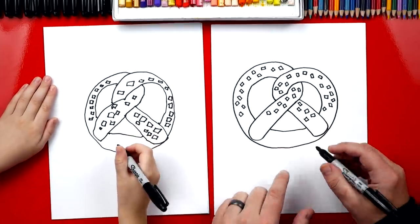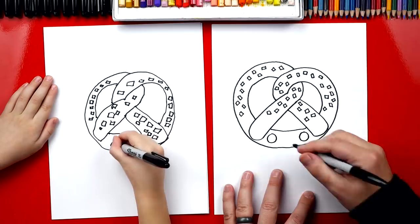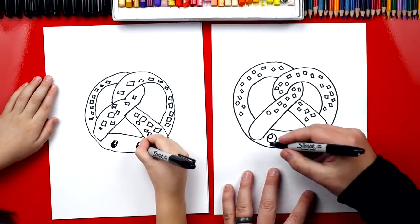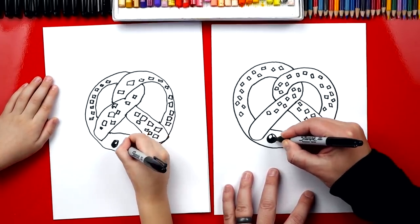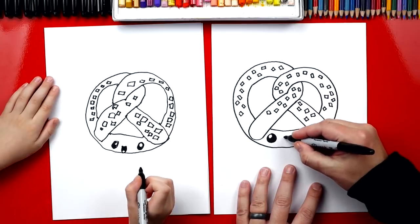Yeah, we still need to draw the funny face. So we're going to draw two little eyes first. I'm going to draw a big circle right here, and then another big circle over here. You're adding the smaller circle inside, and then we're going to color in the big circle. That makes them look shiny if we leave these little white circles inside of the eyes.